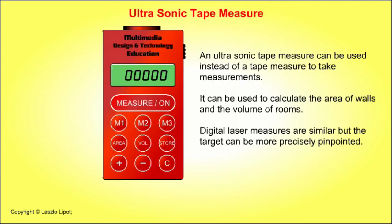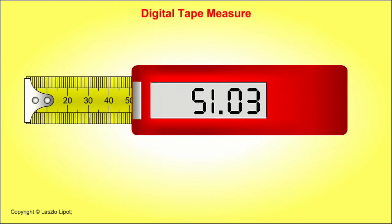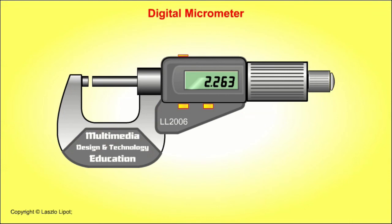Electronic devices and measuring tools with electronic displays are being developed all the time. These devices can help people measure more easily and can speed up the measuring process. Examples include the digital laser measure and the ultrasonic tape measure, which are pointed at a solid object and display the distance between the object and the measuring device. There are also digital displays on other tools such as tape measures, linear calipers, micrometers, and spirit levels.